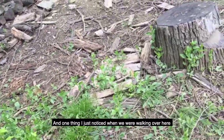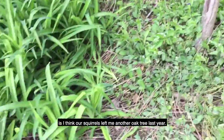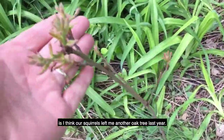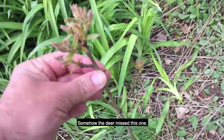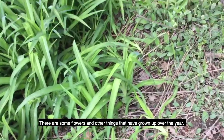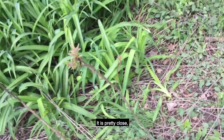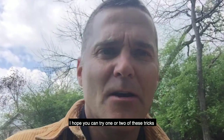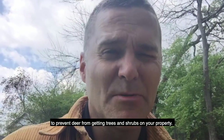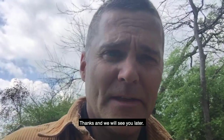One thing I just noticed while walking over here — our squirrels left me another oak tree last year, and somehow the deer missed this one. There are some flowers and things that grew up around it over the year. This one, we'll see what happens — it's pretty close to some things and I'm not sure what I'm going to do with it yet. Thanks again for joining us. I hope you can try one or two of these tricks to prevent deer from getting your trees and shrubs on your property. Thanks and we'll see you later.